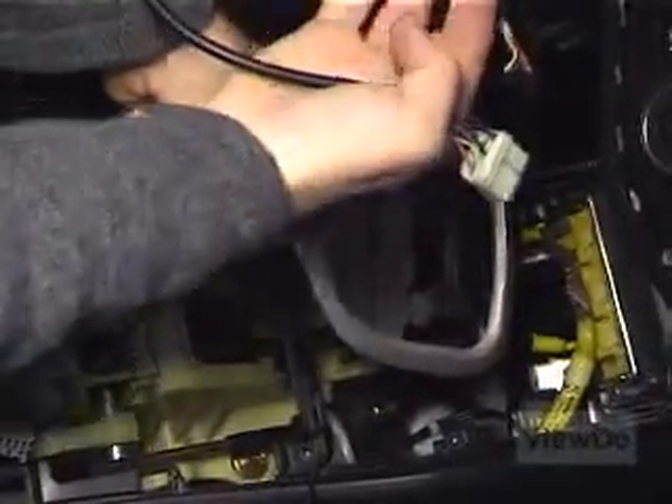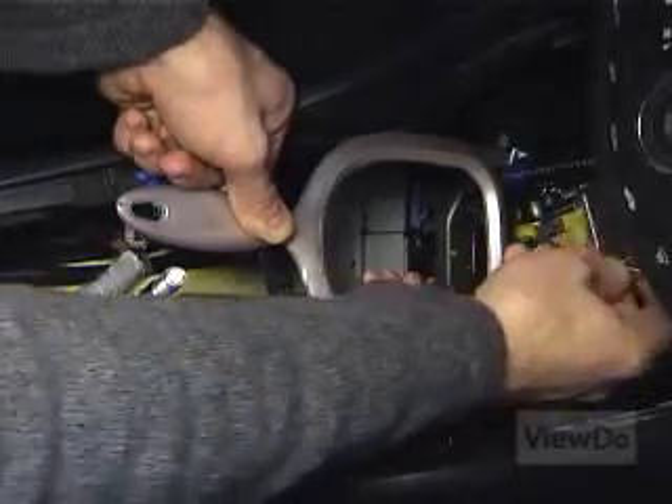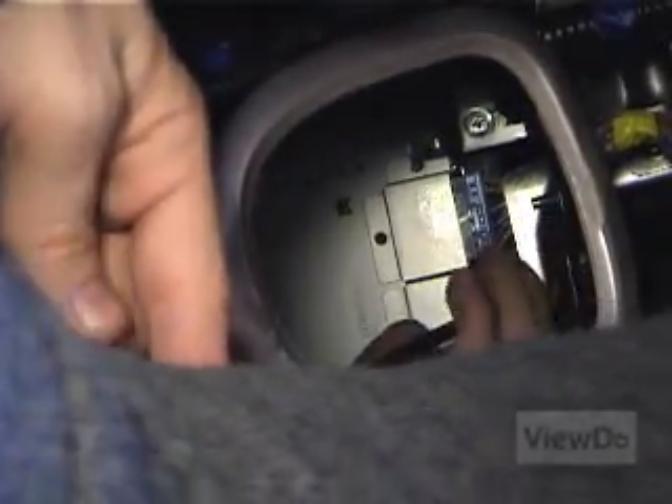Note the orientation of the XM harness and orient the Ice Link harness the same way. Attach the Ice Link harness to the back of the stereo unit. With the electrical tape, tape the wiring harness for the Ice Link to an existing cable conduit to keep it out of the way.